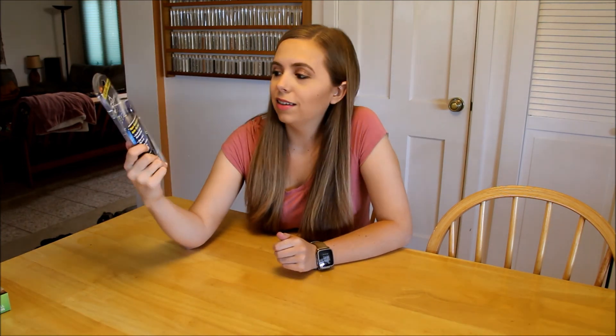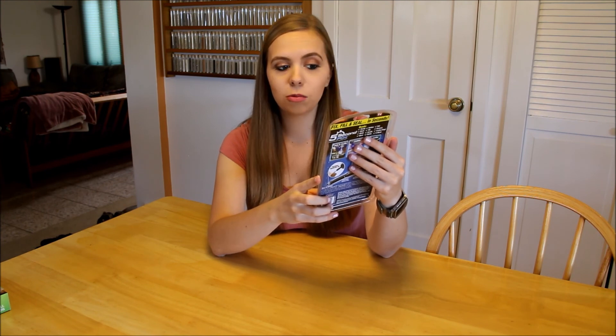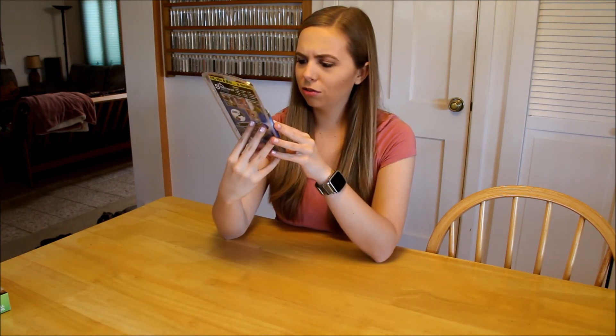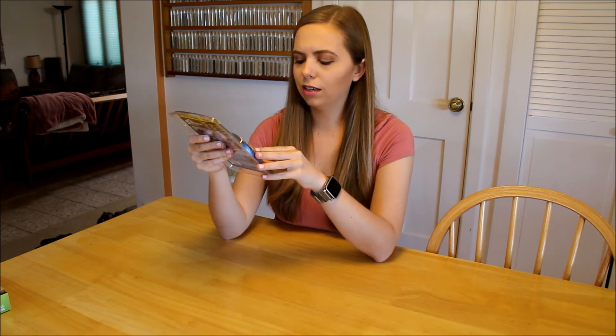Let's go ahead and give it a go with the first product, and that is this Five Second Fix. Basically it says fix, fill, and seal in seconds — a five second fix liquid plastic welding tool that bonds plastic, wood, metal, glass, fabric, and more. Repair virtually anything better than glue. You apply liquid plastic, cure with the UV light, and then it's fixed.